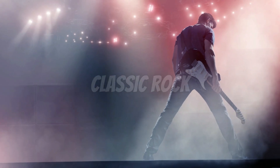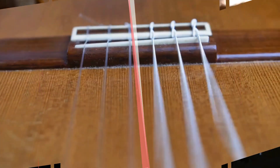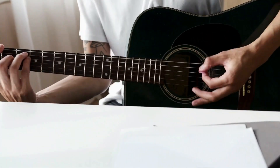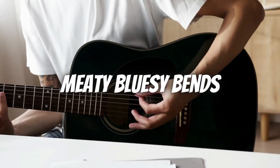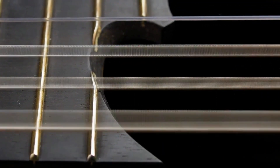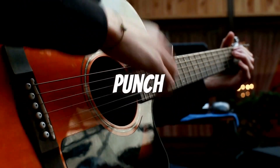If you're into blues or classic rock, you might want to consider using heavier gauge strings. These thicker strings provide more tension and a fuller tone, perfect for achieving those fat, meaty, bluesy bends and powerful riffs. Many blues and rock guitarists prefer using pure nickel or nickel wound strings in medium or heavy gauges to get that extra punch and sustain.